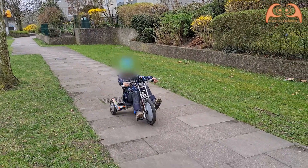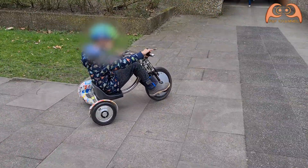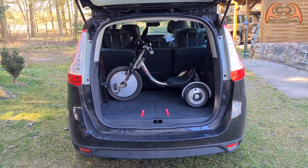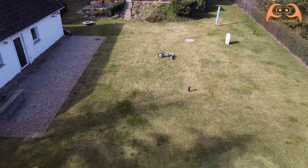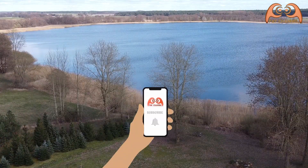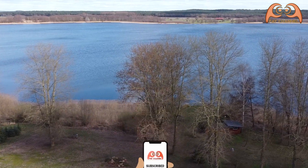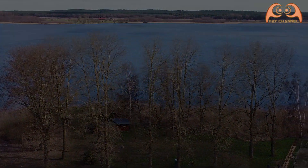And if the battery is suddenly empty, you can still pedal manually. Last but not least, the e-trike fits well in the trunk of my car. Ready to go! Thanks for watching, and wassalaamu alaikum.